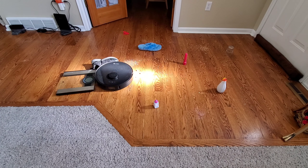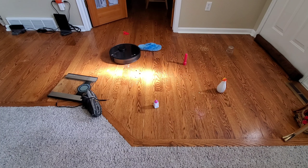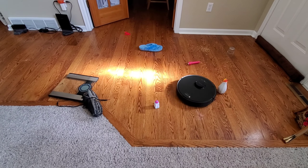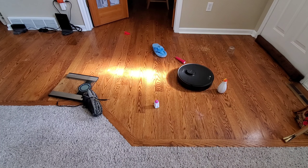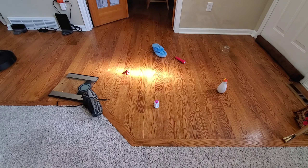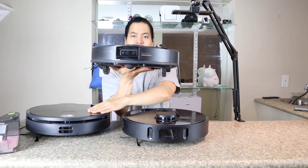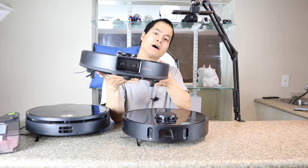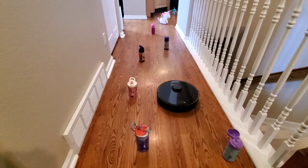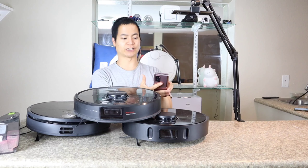The downside is since it's only 180-degree scanning, not 360 degrees, it does take a little longer to map out your floor plan. This robot also has another laser system up front for smaller obstacles, and a time-of-flight sensor — great for recognizing obstacles. It also has a 500-milliliter water tank and a 510-milliliter dustbin, so you can use both large tanks at once.